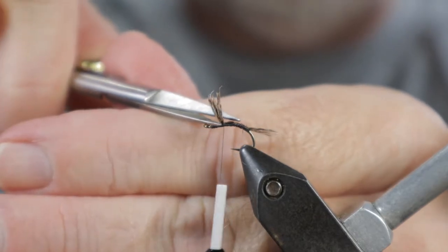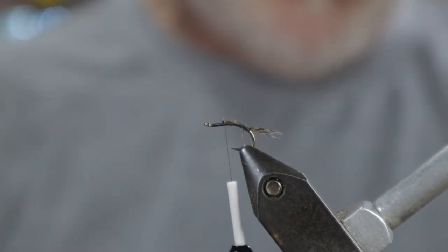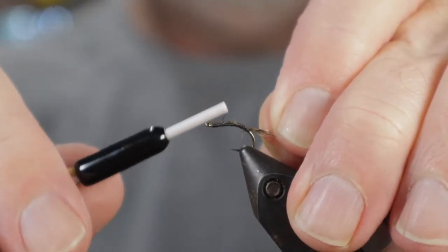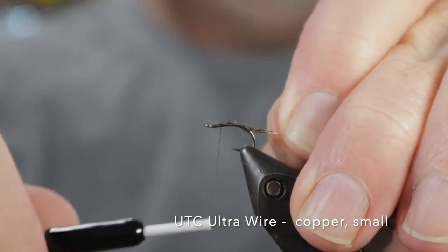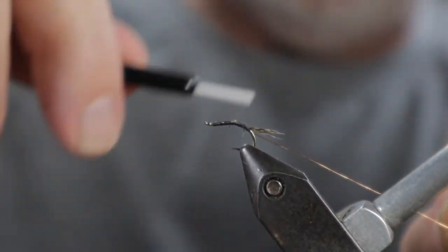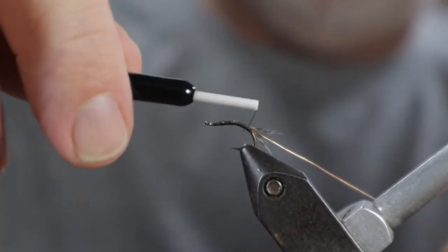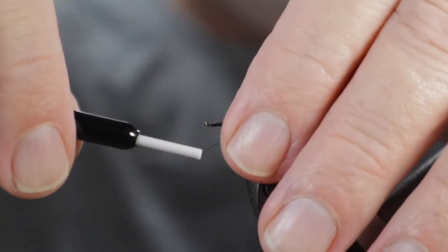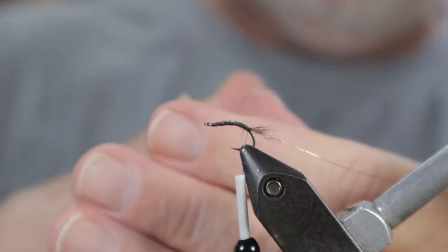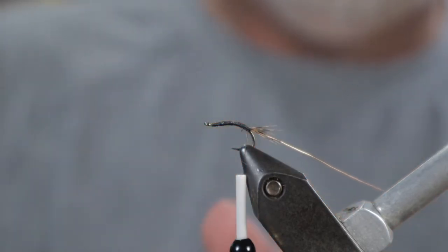Next we'll tie in the ribbing. I'm tying it on the near side — nearest to me — and wrapping it all the way down to the tail, to the point where we tied in the tail. I had an extra fiber hanging out so I got rid of that.